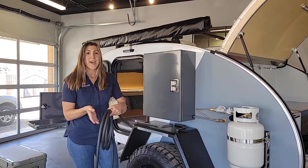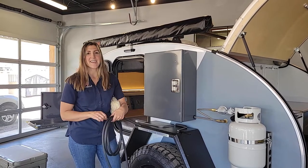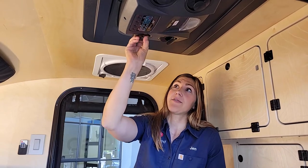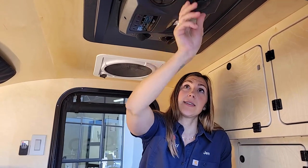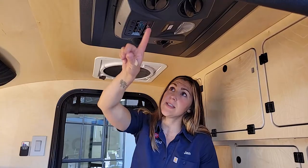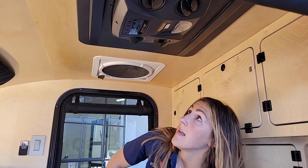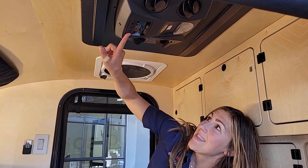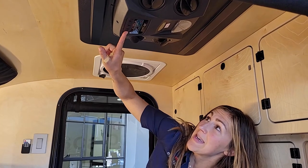Now we'll show you how to use the Fresair inside the cabin. The Fresair is centrally located inside the cabin. There are four different vents that can all be directed in different ways. To turn on the unit, you press this button on the left — you'll see some different light indicators light up. You can hear the fan running.